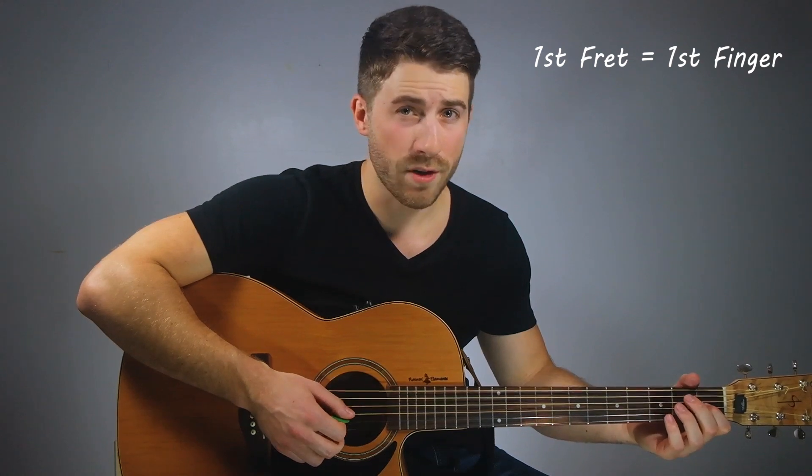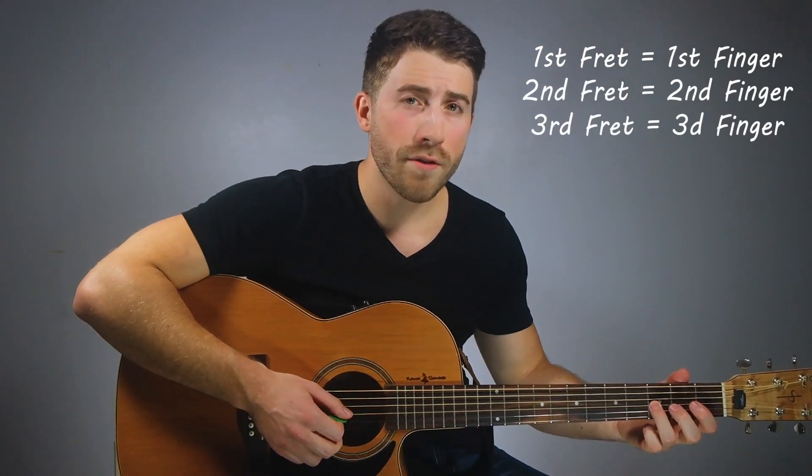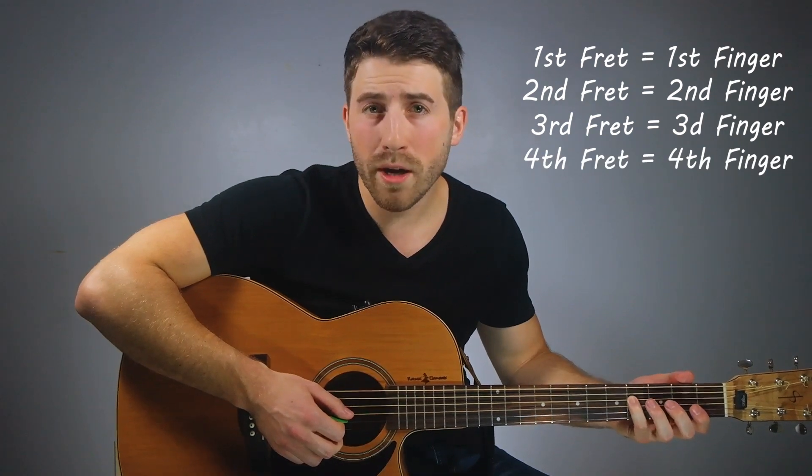Something else you might notice is that for the most part, when playing the first fret, you should use your first finger. Your second finger on the second fret, your third finger on the third fret, and your fourth finger or pinky on the fourth fret. This is the same for all strings.